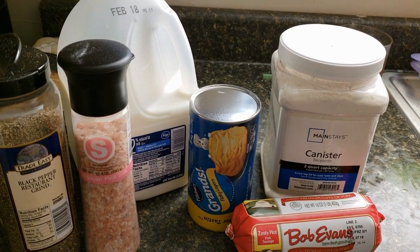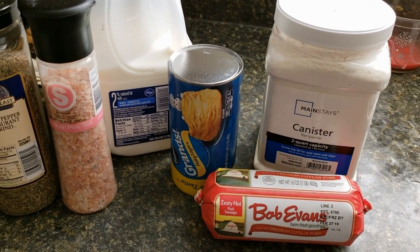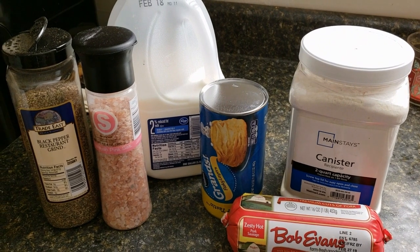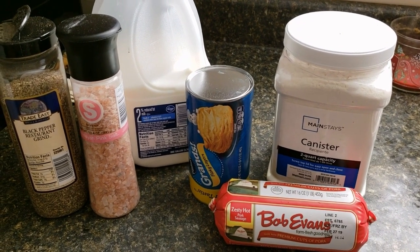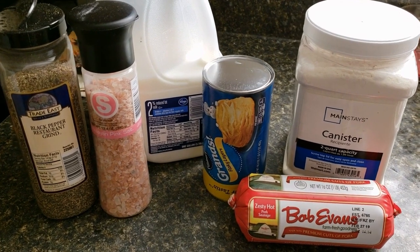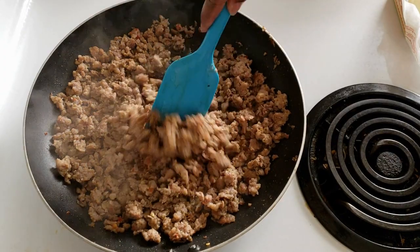I'm also going to be using some butter — I didn't pull that out. And we're going to just make some biscuits; I'm just going to follow the directions on the can. I'm not making homemade biscuits, but you can also do that if that's your preference. So let's get into it guys.